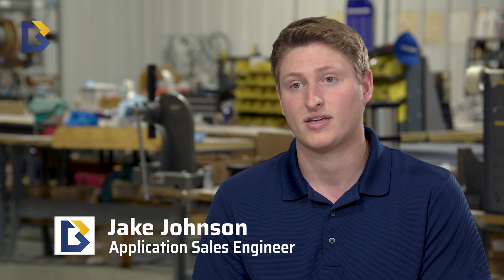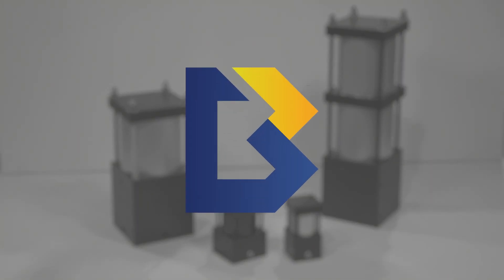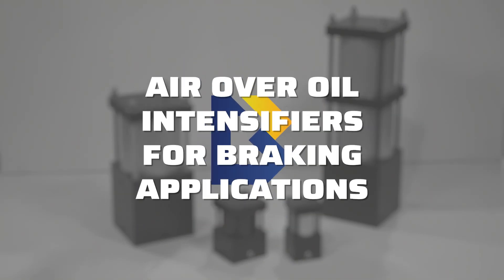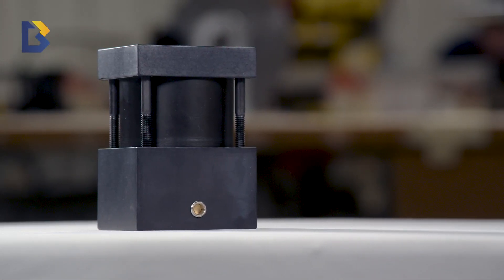An air-over-oil intensifier is a product that converts shop air pressure to a higher hydraulic or oil pressure. The main reason you'd use an air-to-oil intensifier is if you have access to shop air.